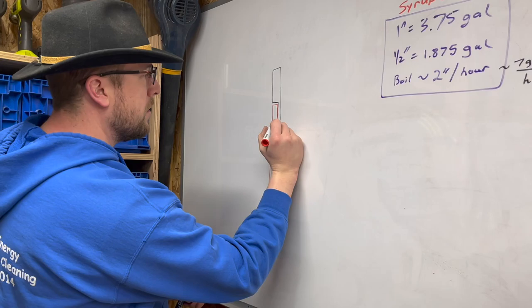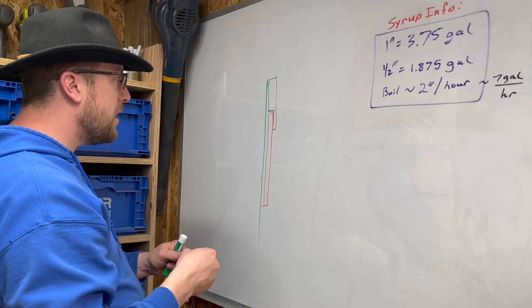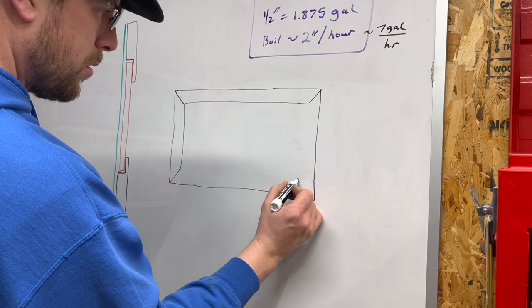Before getting too far into the project, Matt likes to go over to the whiteboard and draw out his design — his plans for how to create whatever it is he's doing. So for today, it's his plan for the frame.